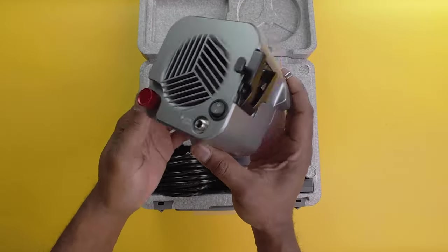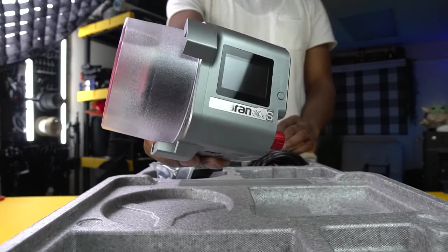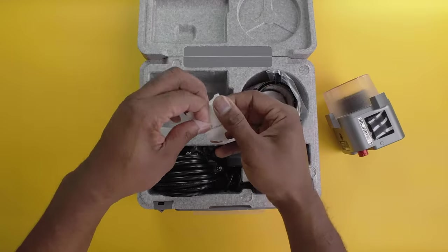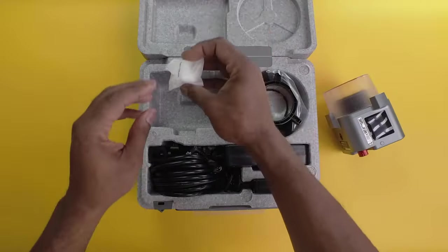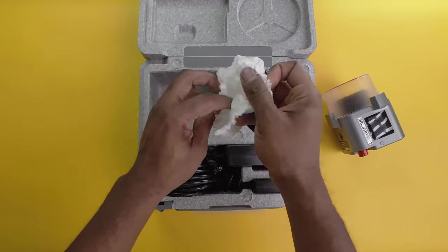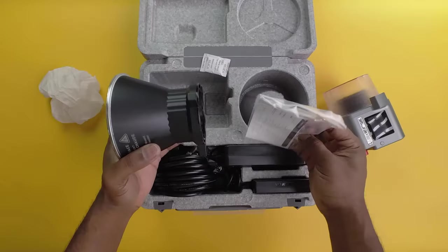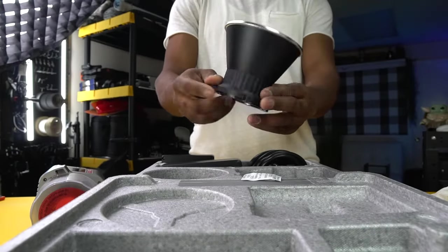Whether you're creating a moody scene or mimicking the midday sun, this light has you covered. The Bowens mount includes a protection cover to ensure the light travels without scratches. There's also a diffusion cover for the hyper reflector — perfect for softening light and creating natural, flattering illumination for portrait shots. We also have the Bowens mount hyper reflector mini, which focuses light to a 13.5-degree beam angle, intensifying output to a staggering 33,300 lux at one meter.